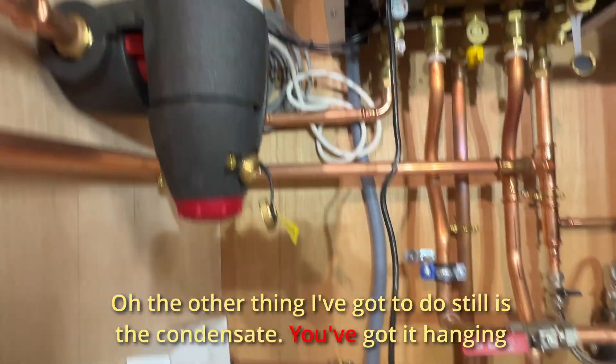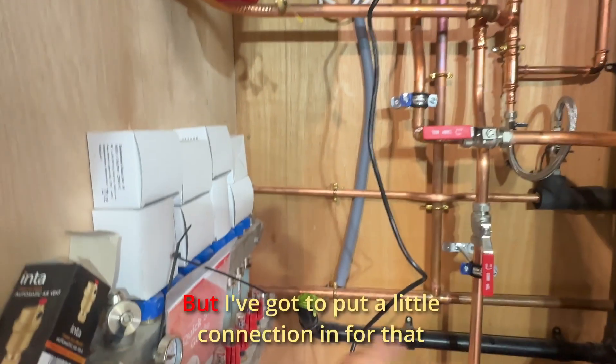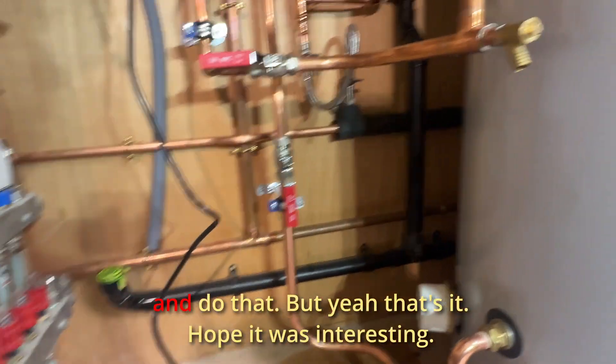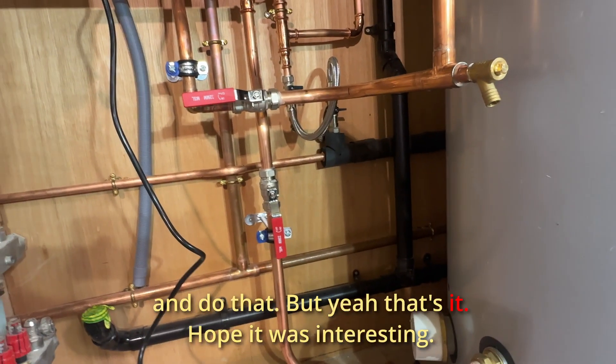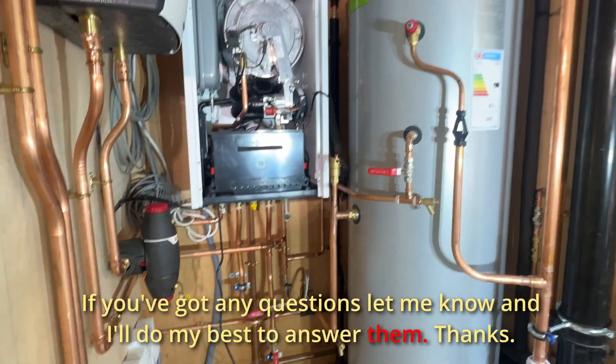The other thing I've still got to do is the condensate — we've got it hanging down the back there, that gray pipe, but I've got to put a little connection for that and get that done. That's it — hope it was interesting. If you've got any questions, let me know and I'll do my best to answer them. Thanks.